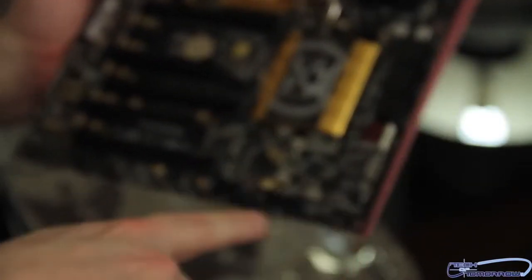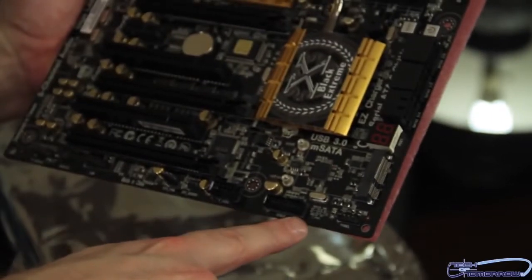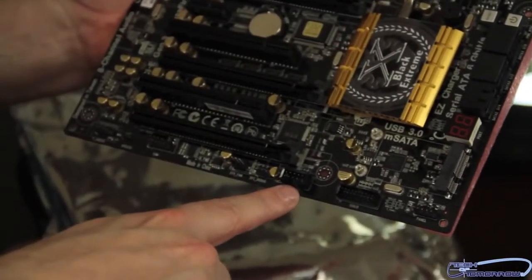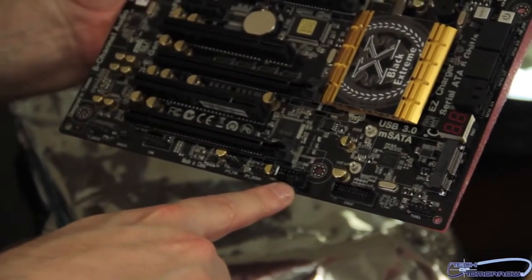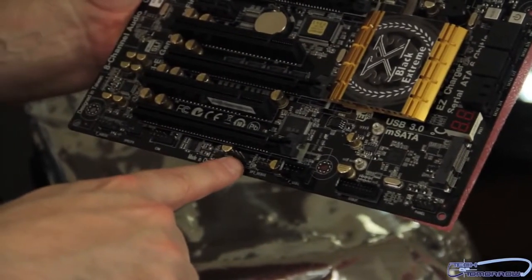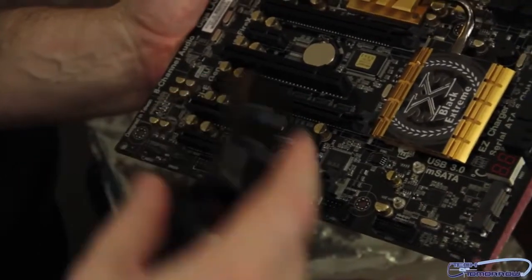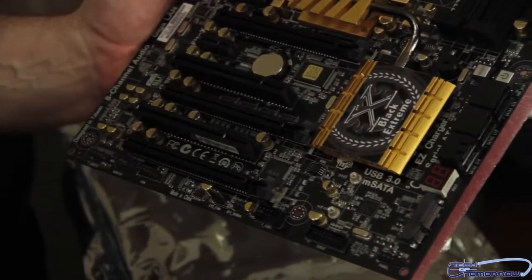As far as the USB breakout box — we showed you that earlier — this piece right here connects right here on the motherboard. This is the USB 3.0 header right here. Then we have one additional USB header right here. We have another system fan connector right here, your S/PDIF audio — and that's pretty much all the connectors that really matter on this board.